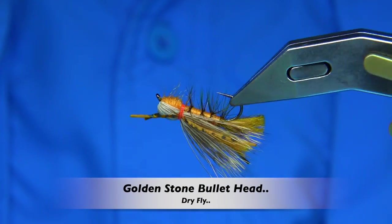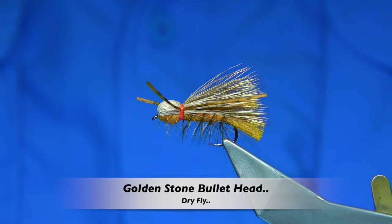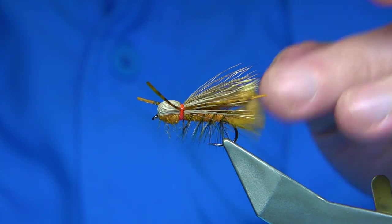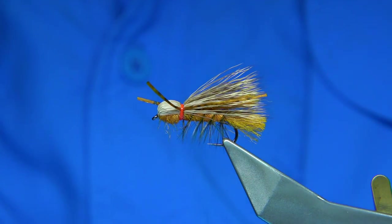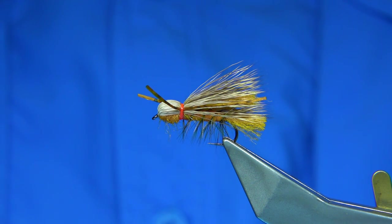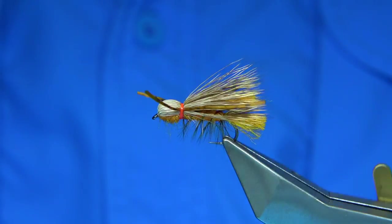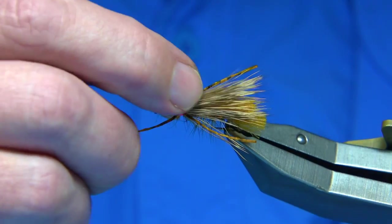Hi everyone. Now this is the fly I'm going to be tying. It's another request — a few requests within this fly: one was could I tie a hopper pattern, could I tie a stone fly, a golden stone, a bullet head pattern like this — which is this style here.